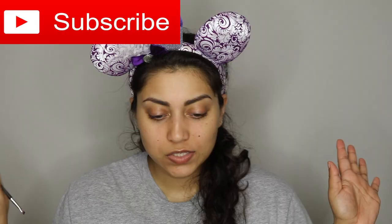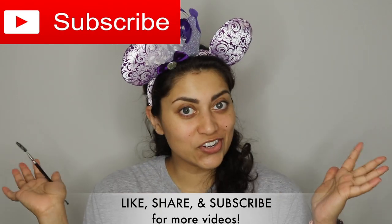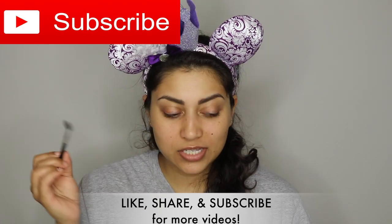Hello my lovelies and welcome back to my channel! It has been a hot minute since I filmed my last video — in fact, it's been like six to seven months since I filmed it, and I haven't worn makeup since then. So if you guys are interested, let's get started.